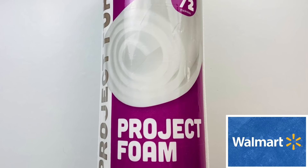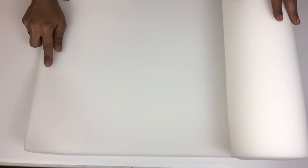Once I was done I'll be covering it with a half-inch project foam, and I'll be taking my measurements and cutting it to size.